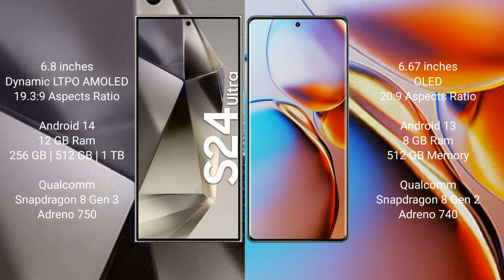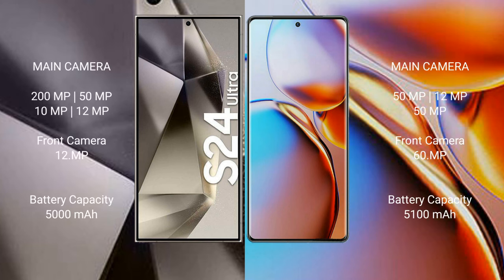The Samsung Galaxy S24 Ultra comes with 12GB RAM, 256GB, 512GB, or 1TB internal storage, a Qualcomm Snapdragon 8 Gen processor, and an Adreno 750 GPU. The Motorola Edge Plus comes with 8GB RAM, 512GB internal storage, a Qualcomm Snapdragon 8 Gen processor, and an Adreno 740 GPU.